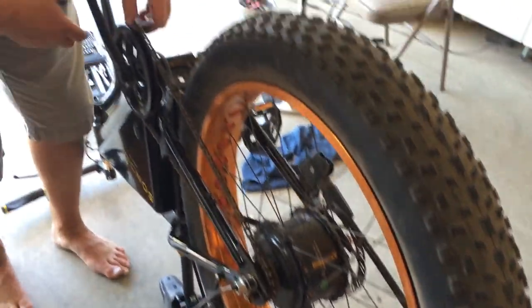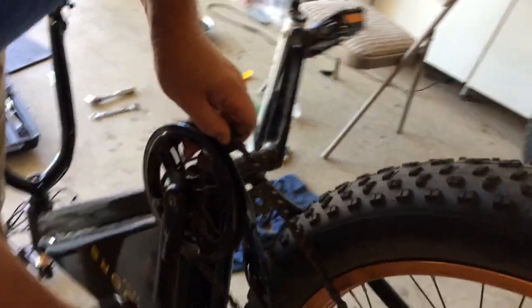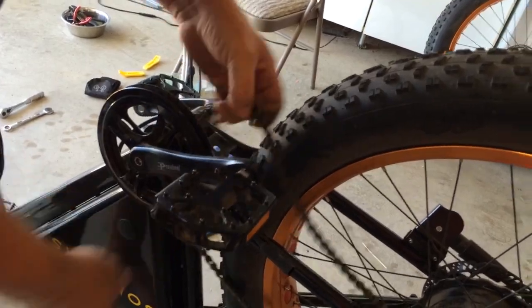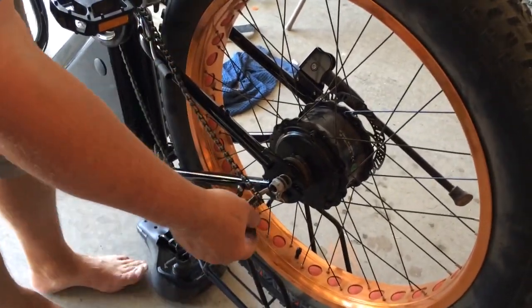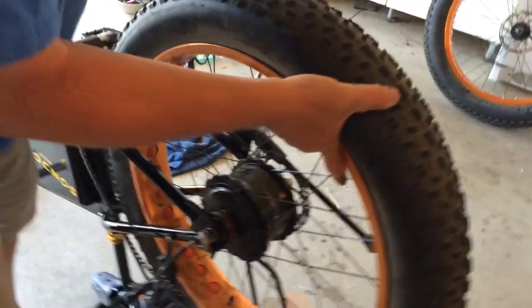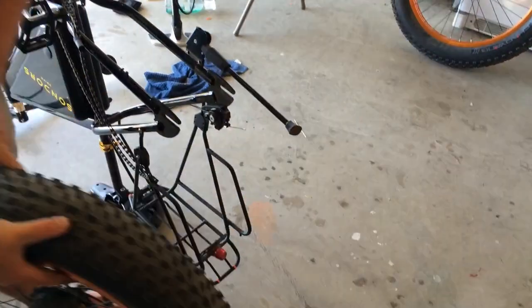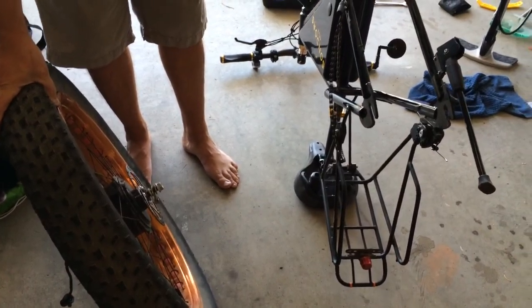There we go. Once you get that, then you can go up here and run it off here. Now you have your slack to move it off here. Once the chain is off and out of the way, then you can take the rear wheel off. So now I'm ready to change the tire on that.